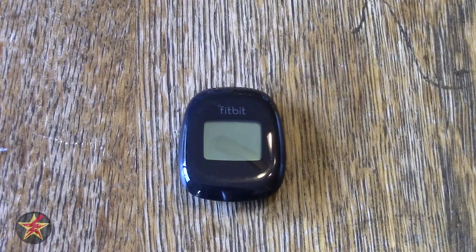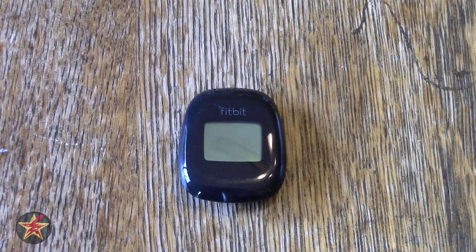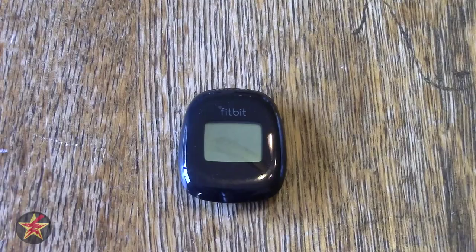Hello, I am Wanderer001 and this is my review of the Fitbit Zip Activity Tracker. This is one of the cheaper models of the Fitbit offering. There are other models that either go on your wrist or are slightly bigger and track both steps and climbing of stairs. This one is the cheapest, low-end model.